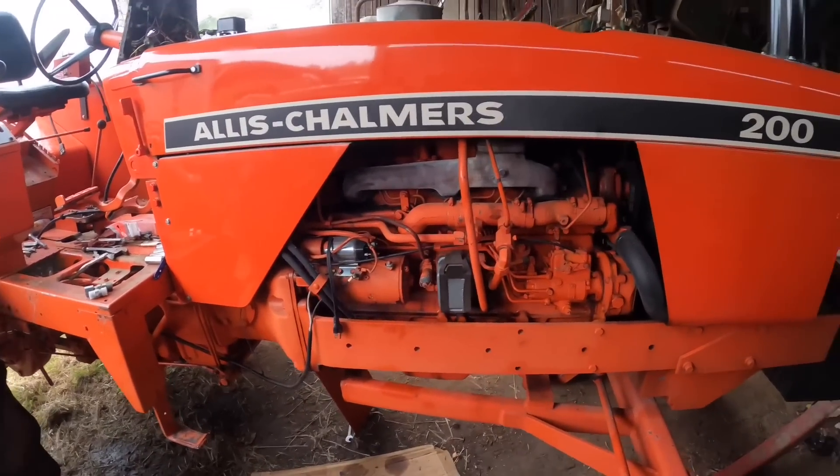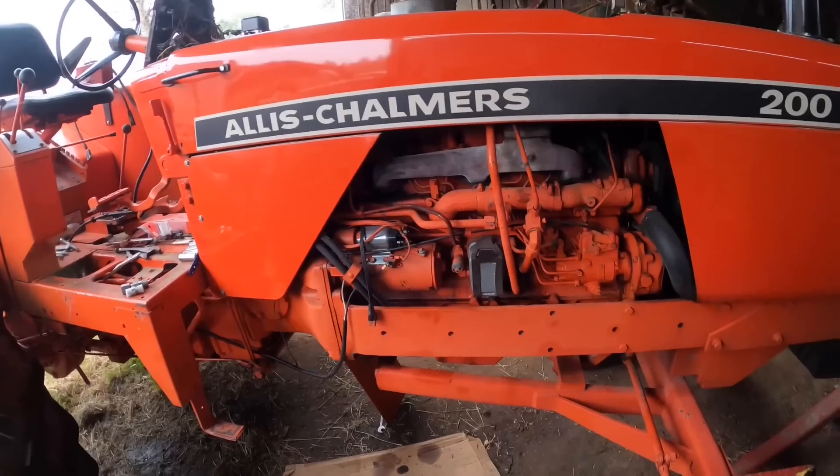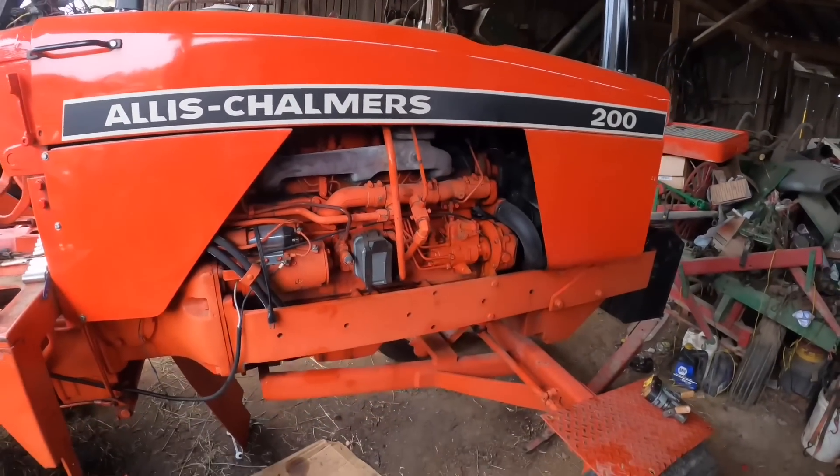The regular viewer will know that this is actually the second video I'm filming today, because I got rained out of what I was doing, working on that silver tractor. So we're going to work on this instead. Here we go!